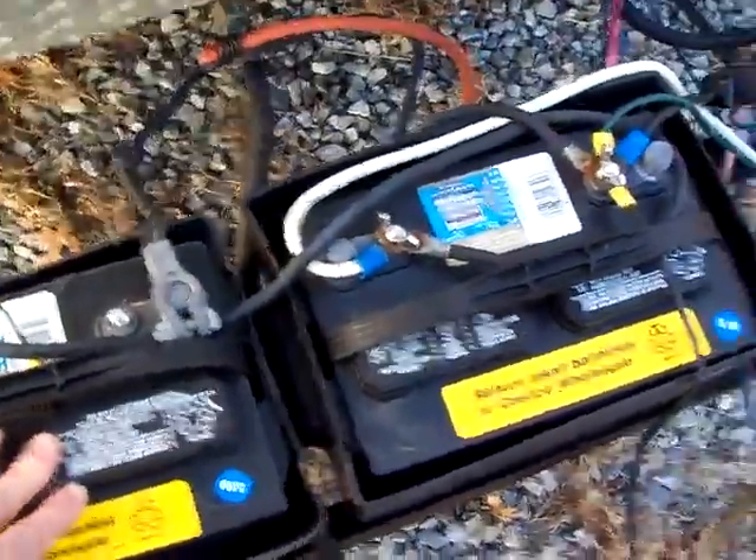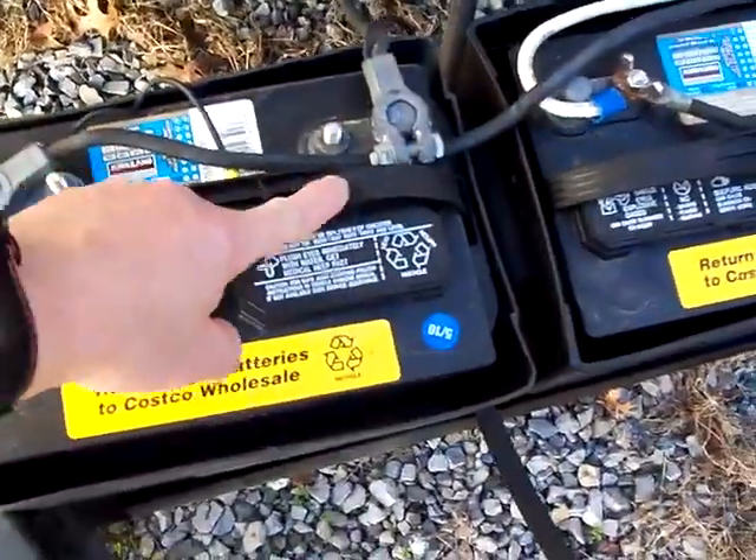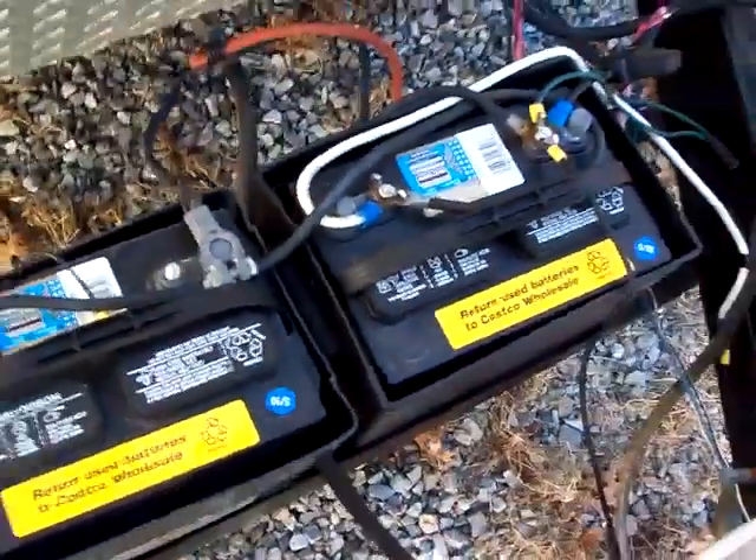And that's how you do the two. Positive connected to positive on your second. Negative connected to negative on your second one. And that's all there is to it.